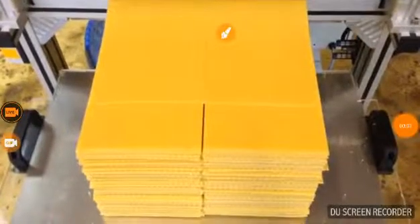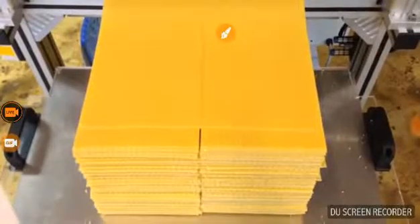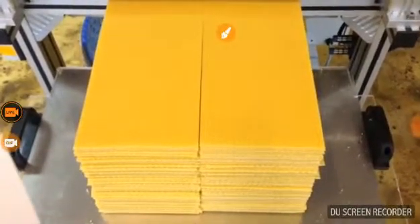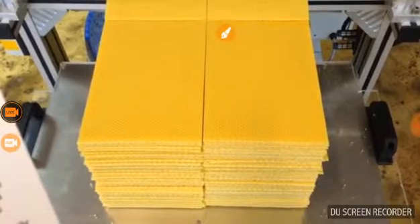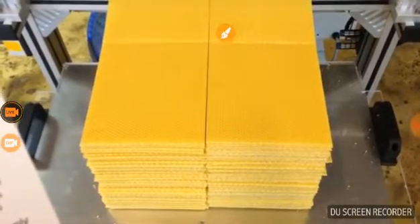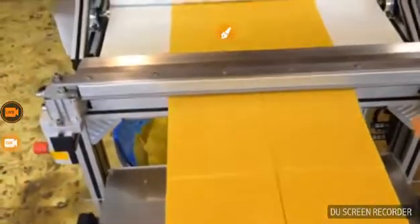Api Inox presents the fully automatic foundation machine WaxStar 1. With WaxStar 1, beeswax foundation is produced in a single operation. Using a simple casting technique, the molten wax runs from a tank, solidifies and is embossed as it passes between two engraved rollers.